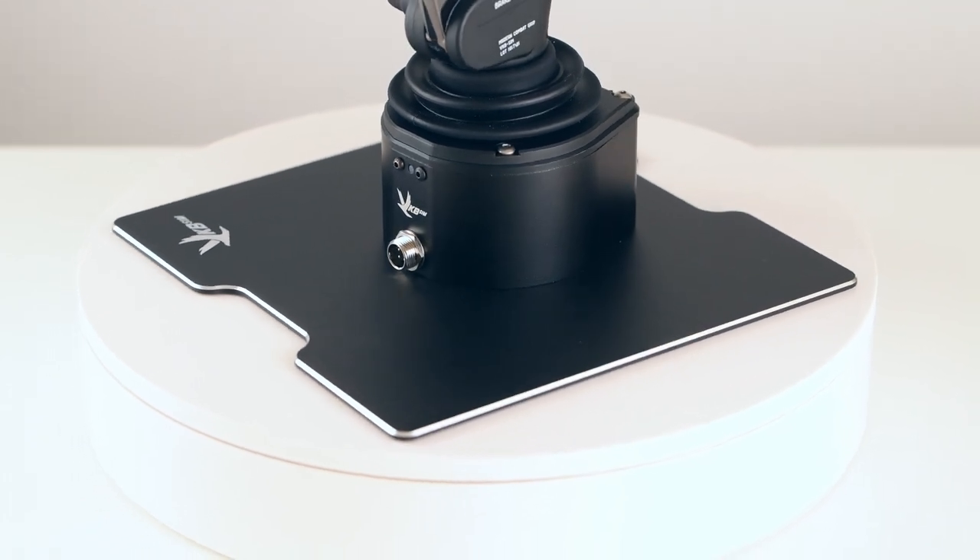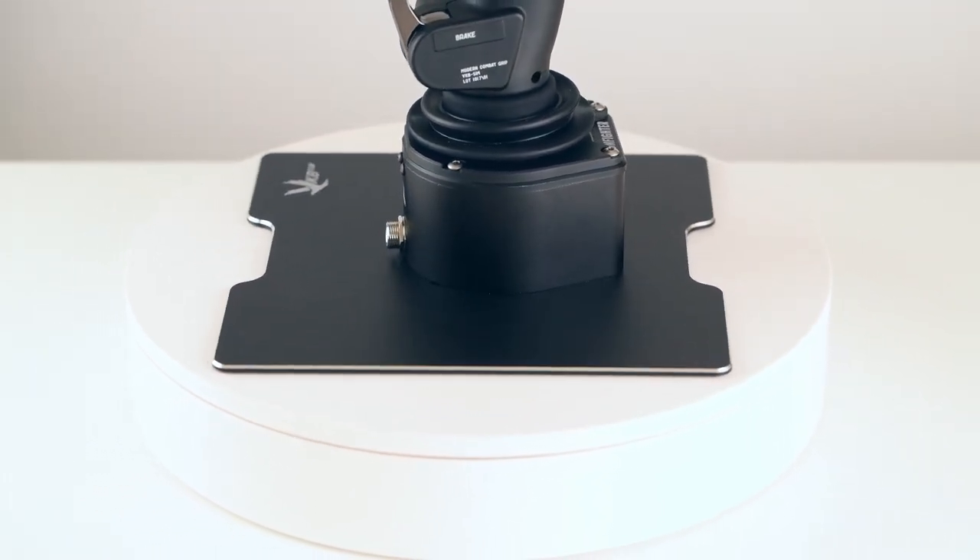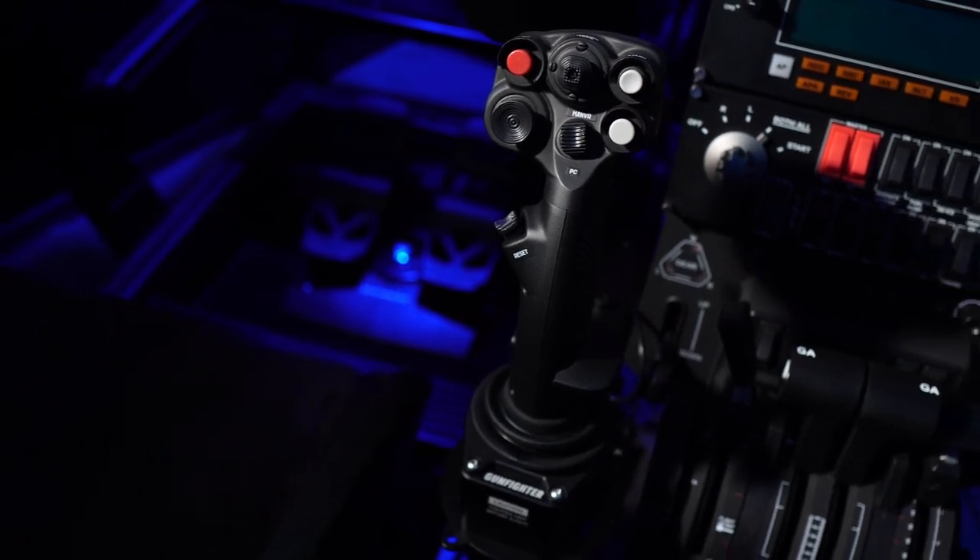The base is very compact, which is always good. It does come with a mounting plate, which I think is for desk setups, but I'll be using it on a full simulator rig, so I'll be attaching the base direct to the cockpit. The base overall has a very premium look and feel to it.